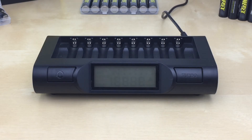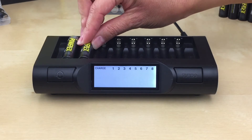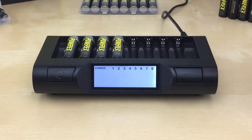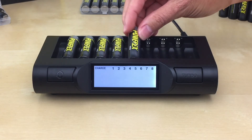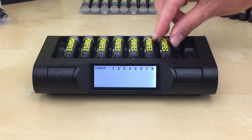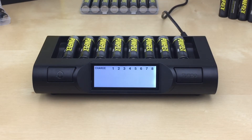To use default mode, insert your AA or AAA batteries starting in slot 1 from left to right. Once each battery is inserted, it will start charging that slot. Each slot number will start flashing, indicating it's charging. You will see a triangle arrow moving under each number, indicating that the information displayed is for that particular slot.